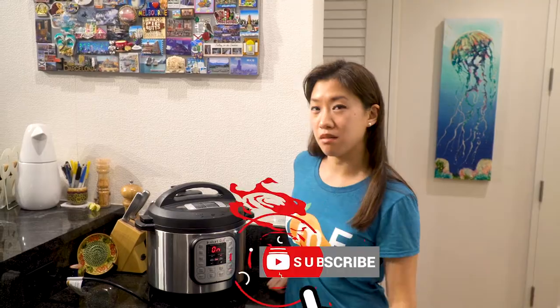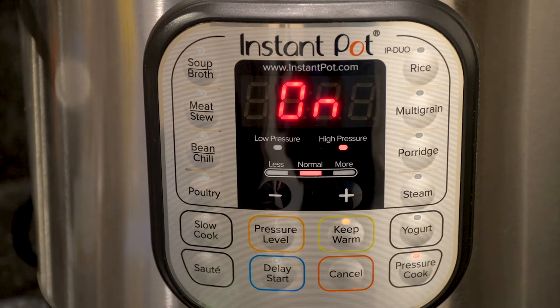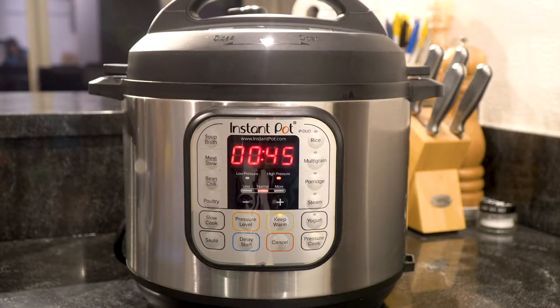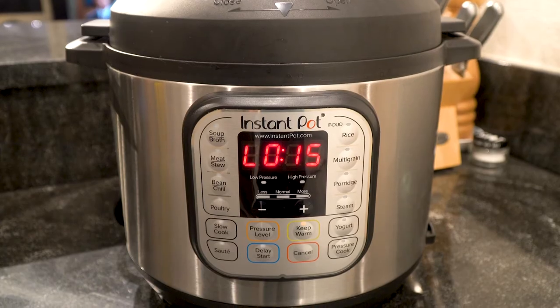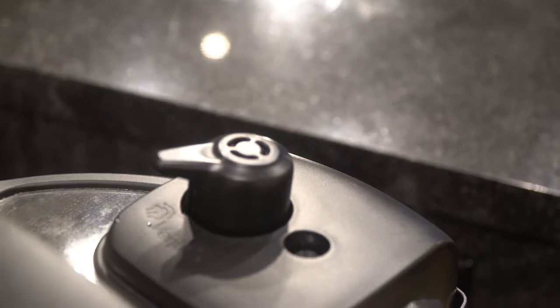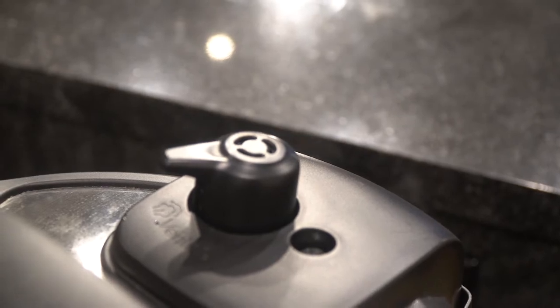While we're waiting for the oxtail stew to be ready, don't forget to like this video and give it a thumbs up. The oxtail stew was pressure cooked for 45 minutes, and then I allowed it to naturally release for about 15 minutes. I got a little bit impatient, so I kind of forced it to venting to release the pressure. And now we're going to open the pot.